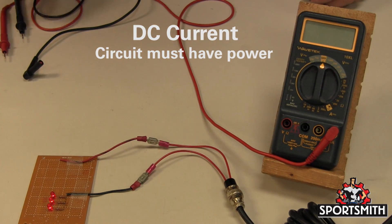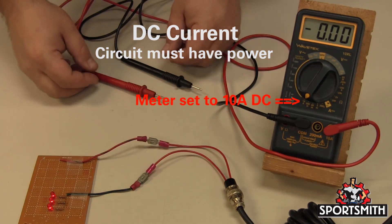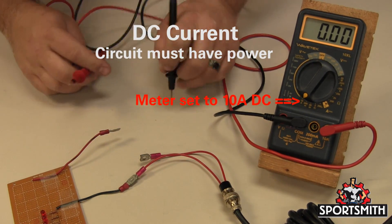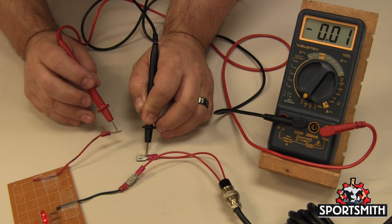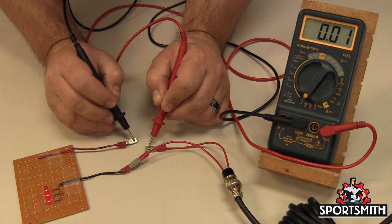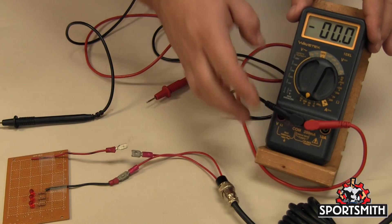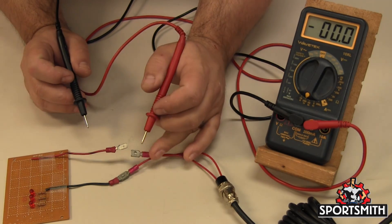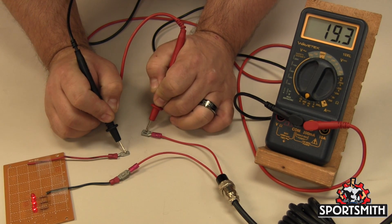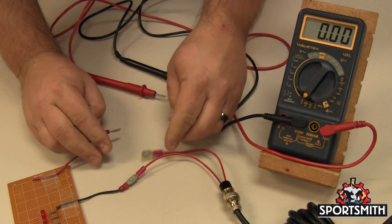For DC current, connect black to the com socket and red to the current socket, usually indicated by an A. Some meters have separate sockets for amps and milliamps. Always start testing with the highest range. If the value is small enough, then change the probe to the milliamp socket. Be sure you are set to the correct AC or DC current settings as your testing requires. Always set the meter to a range higher than the measurement you will be looking for. To test for current, you will need to put your meter into the circuit in series — open the circuit and connect one probe to each end.